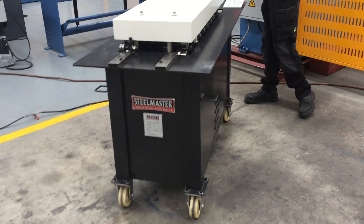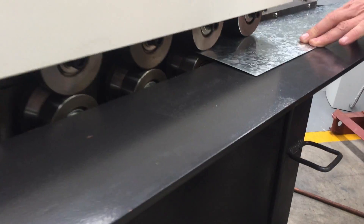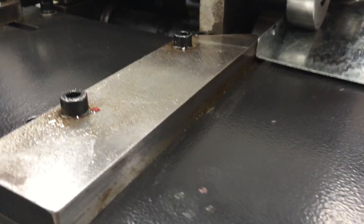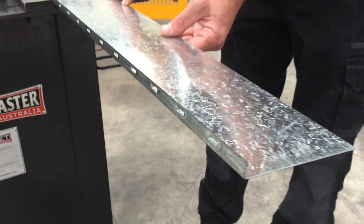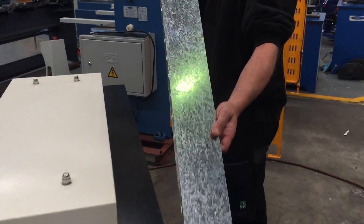It works in forward and reverse operations. So first of all, I'm just going to do the Snap-Lock end here. As you can see, it's running through, turning up as it comes through. Now we're going to get a button punch Snap-Lock profile on the ends. Nice and simple, nice and smooth. Runs at a good pace as we can see there.